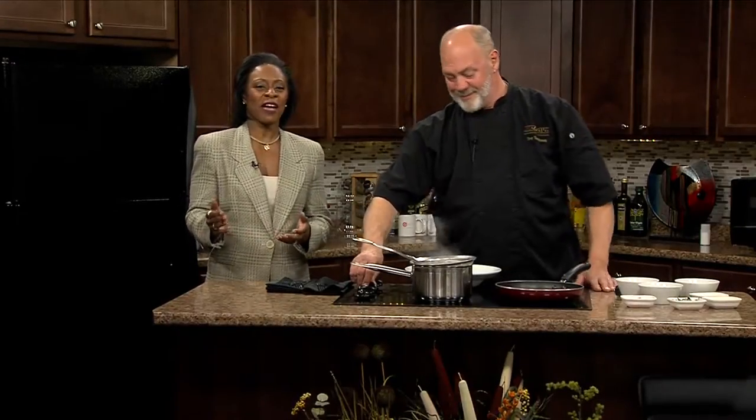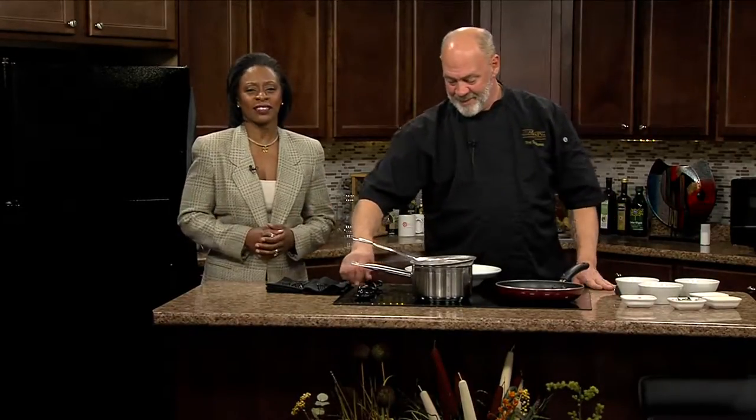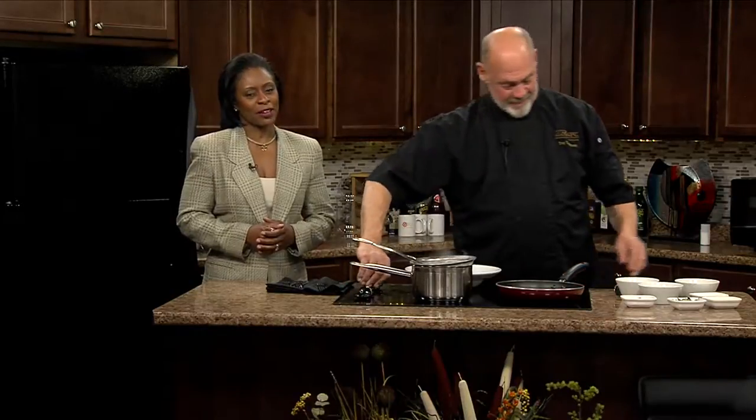With so many gatherings of family and friends and colleagues during the holidays, you might not feel like cooking much outside of those big family gatherings. Biachi's has got you covered. Chef Troy Tomlinson is back with another featured recipe to help us all out.